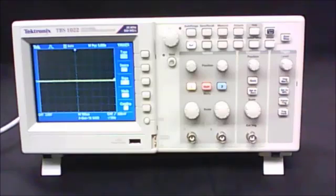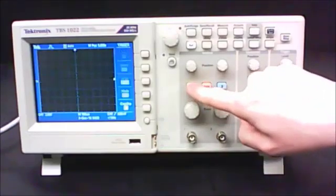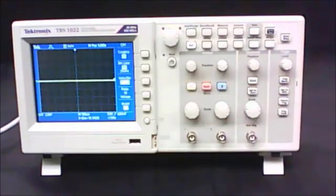The first thing you're going to do in Part A is set up the oscilloscope. First, press the menu button for channel 1 and adjust your settings, then press the trigger menu button and again adjust your settings. After that, you're going to set up your circuit.